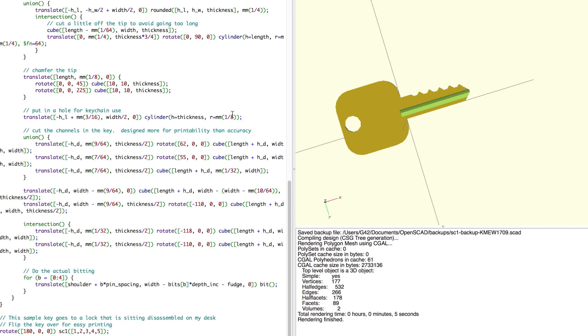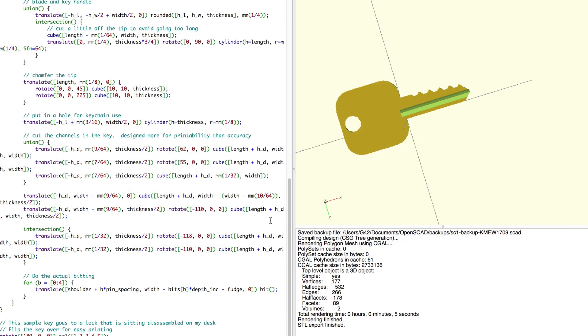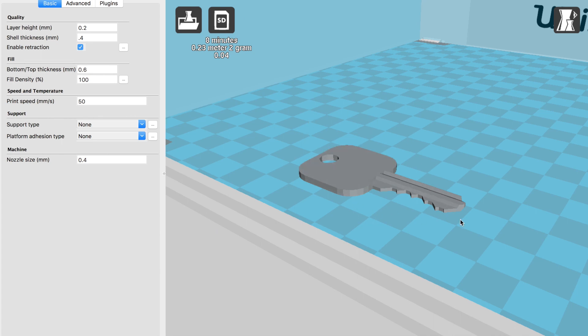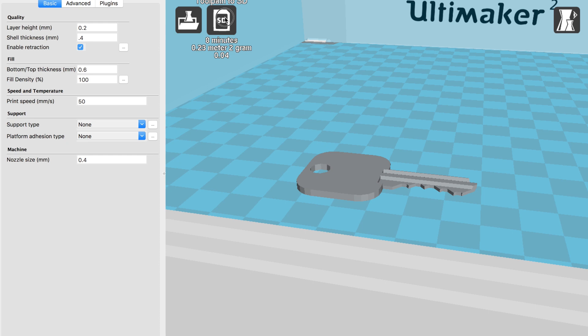The cool part about this is that you can save a digital copy of your key, and if you lose your physical key and it's the only key you have, you can print the key out, take it to your local hardware store, and they'll make another physical copy for you. Once you're done, go to File, export as an STL, which is the file that the 3D printer needs, and once you get it into your slicer for your printer, save it to your SD card and put it in the printer.